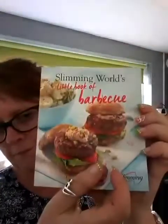Is it warm enough? It's mighty hot today. Anyway, for tea tonight I'm going to be doing some fish. I'm doing this, which is out of this book, and it is the sea bass with herb tomatoes and peppers.